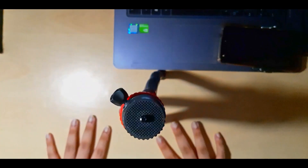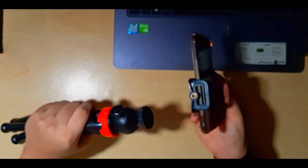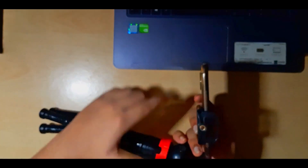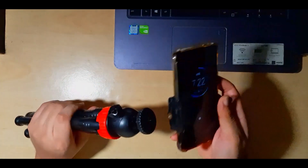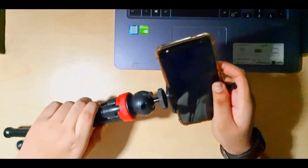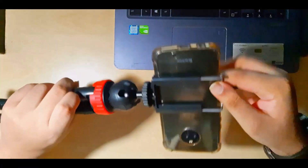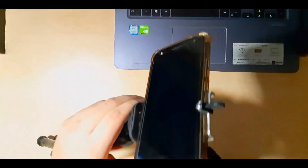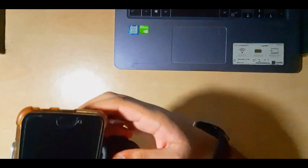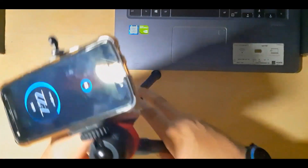This is how the tripod is standing. I'll attach the mobile — just take the base, keep it on this, and roll it. Done — the mobile phone has been attached. I can also adjust the angle, keep it like this, and tighten it up.